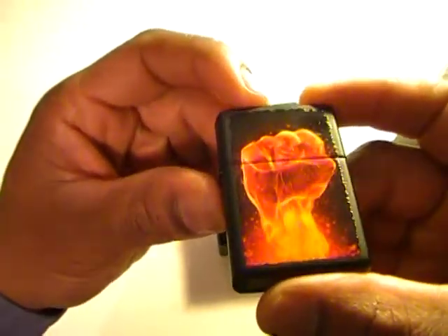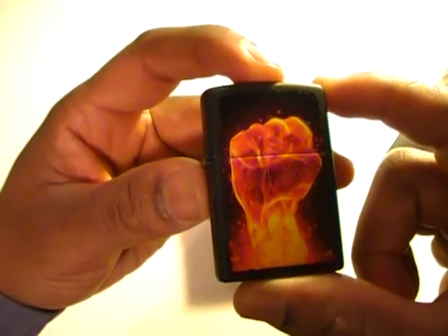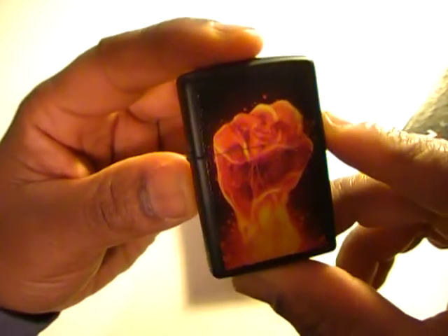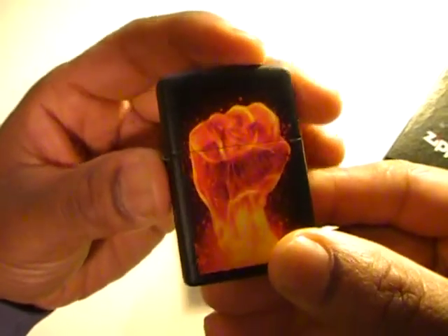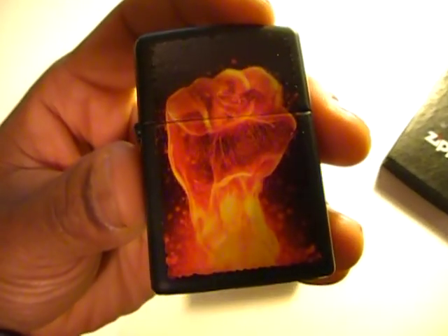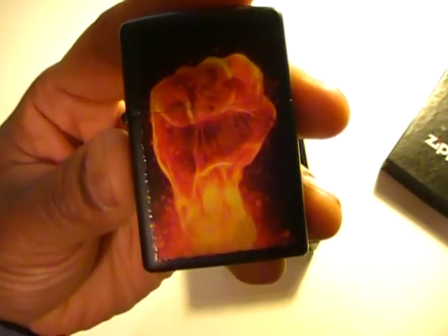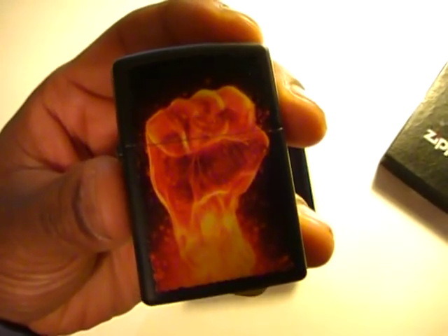I'm always interested in things that have the fire look to them, because fire is hot and there's just something alluring about flame and fire. And if you go into a little symbolism, you have the raised fist, which is oftentimes used to symbolize solidarity.